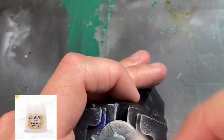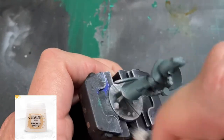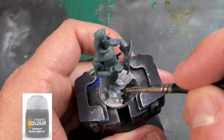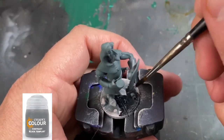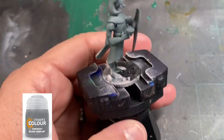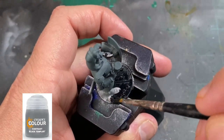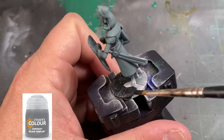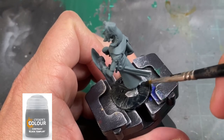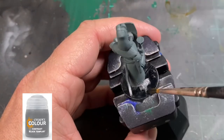Last but not least, some Praxetti White — real light on this. And to tone it all down, we're going to use some contrast paint of Black Templar. If you don't have a contrast paint, just use Nuln Oil — it's close enough. Once you're painting this on, you're going to notice it's very wet and sloppy; that's fine. It's going to take a little while to dry, so we're going to do the last step on this in a little bit.